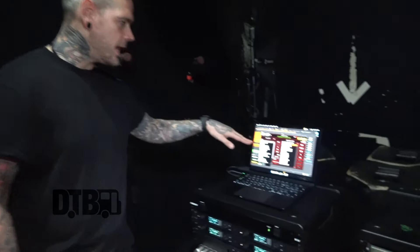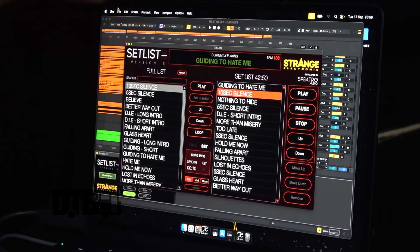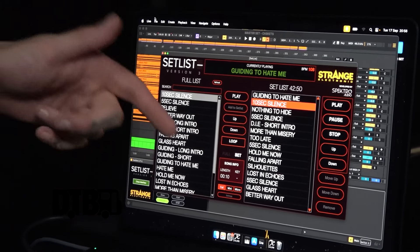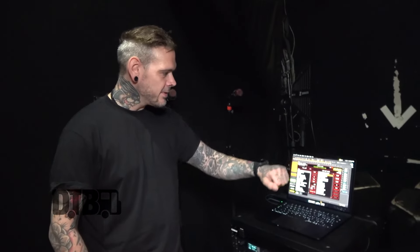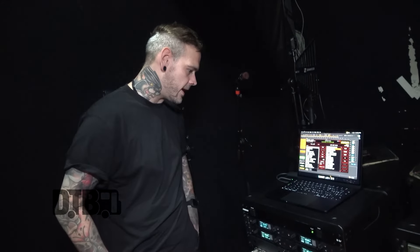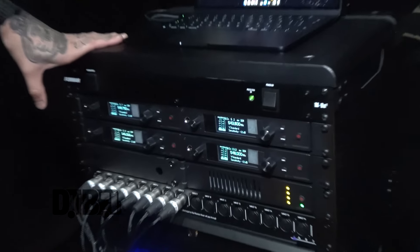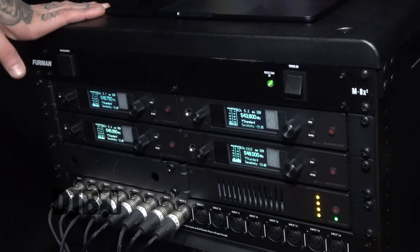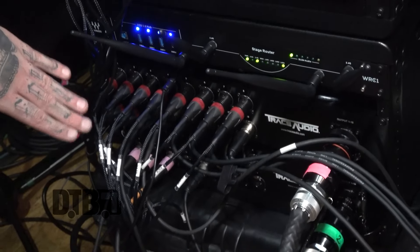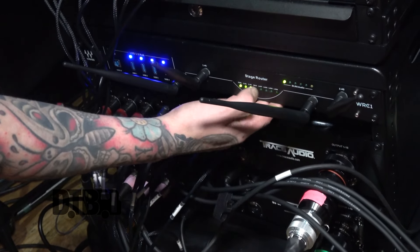We're running Ableton Live with a set list. Basically we put every song we've ever done in here and then depending on where we're playing and how long the set list is, we'll flick them over to this side and it just plays through. It's a super awesome piece of software. And then this is our in-ear rack — all stereo mixers, Sennheiser EW-100s again.